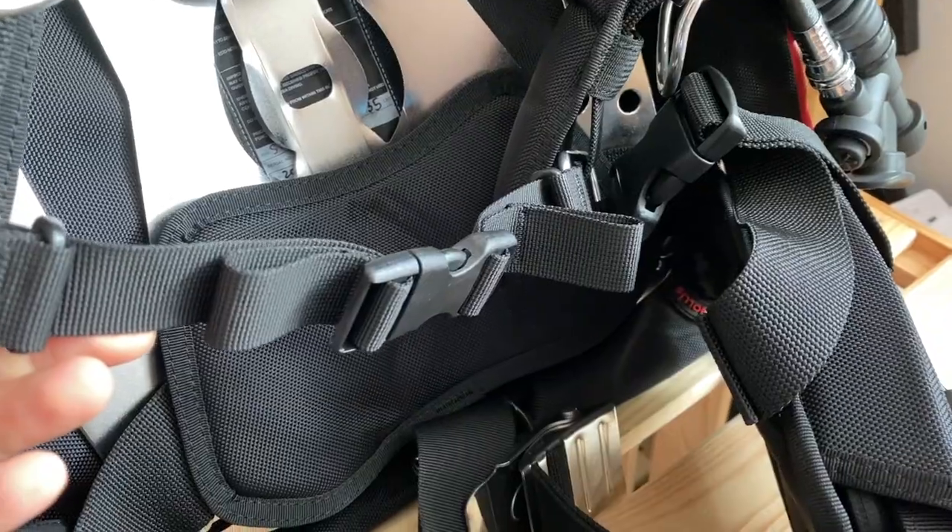One-piece webbing can be a little more difficult to get in and out of, especially if you're in a hurry or in an emergency. I love the chest strap because especially for women, our shoulders are shaped so that shoulder straps want to fall off. That buckle is very handy on the chest strap — you can move it wherever you want so it's comfortable, not in the way of dry suit inflation, not in the way if you're a woman. Ultimate adjustability.